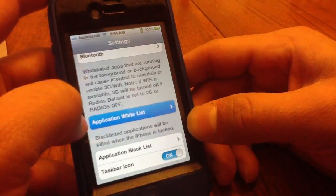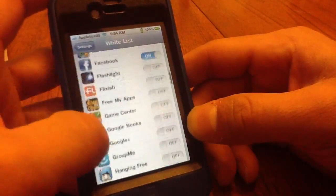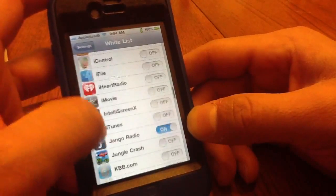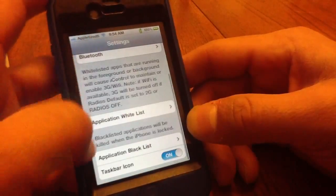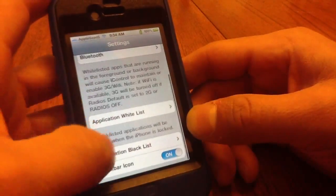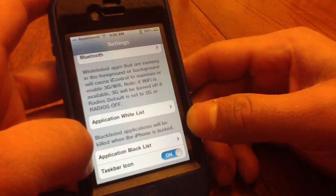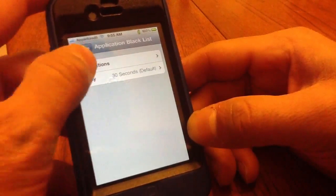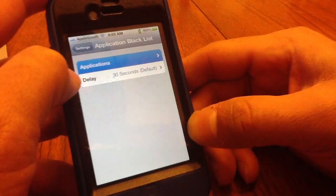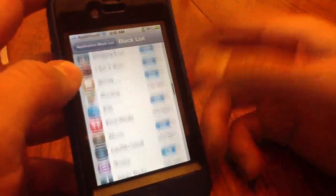Everything you don't want shut down, you just put it in your whitelist. I have Facebook, Music, Messages, and stuff like that in there. Then you have a blacklist — blacklist applications will be killed when the iPhone is locked.